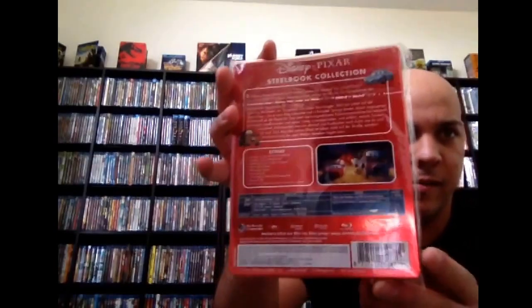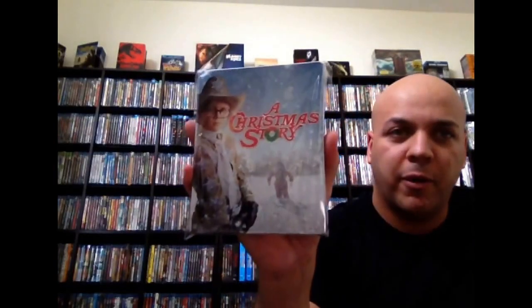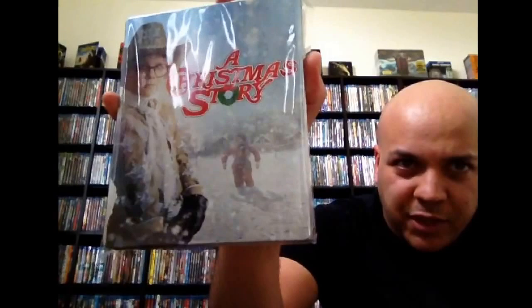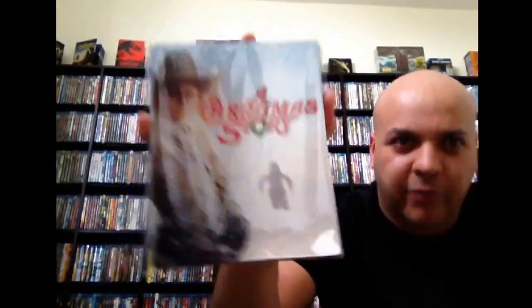Next up, Cars — this is part of that German line of Pixar movies. Nice red to it. I like the glare on that. And I picked this one up from Walmart — A Christmas Story. True classic movie. I watch this movie multiple times a year. It's definitely one of my favorite movies of all time. It's a beautiful steelbook. You got Ralphie there on the cover, you got his little brother crying in the background.